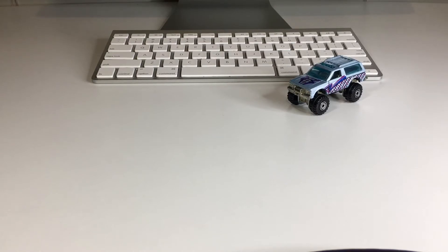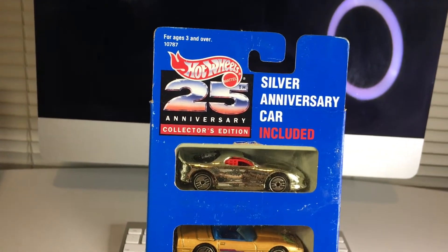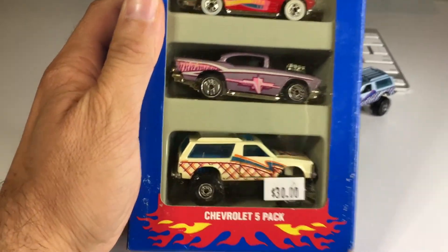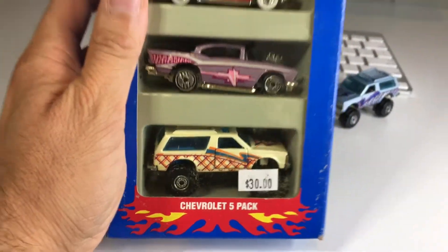It is from 1993, and it is the 25th anniversary silver anniversary car included, collector's edition 5-pack. I primarily got it for that one right there. I am super amped to open this up. Let's go ahead and get started right away.